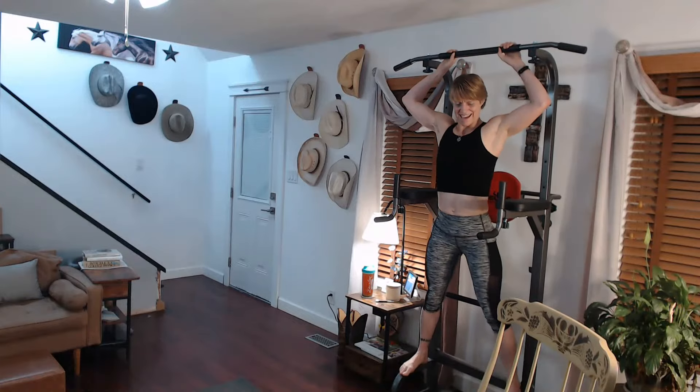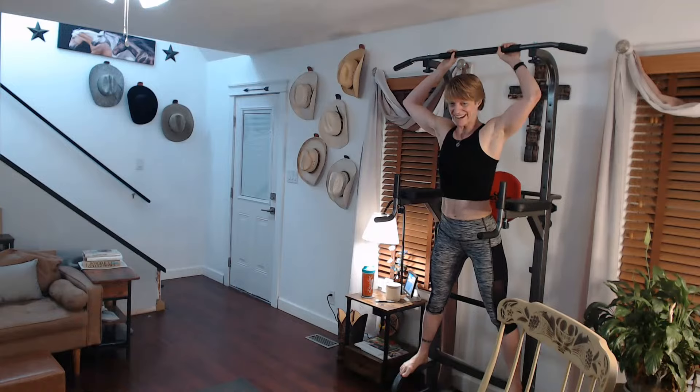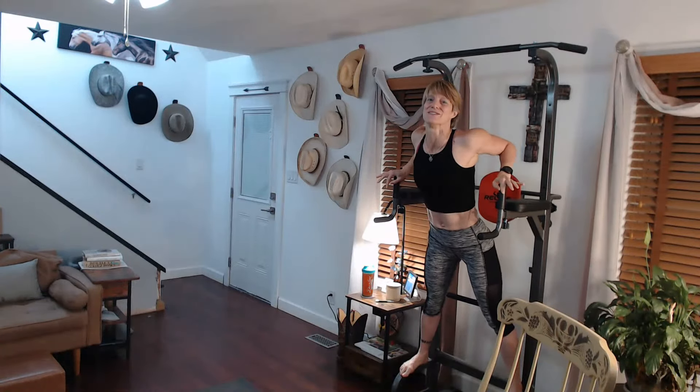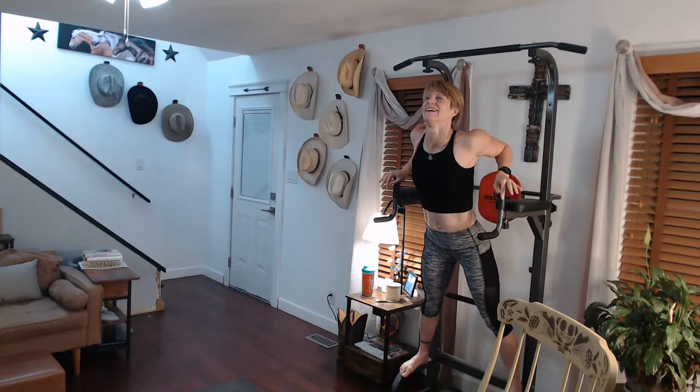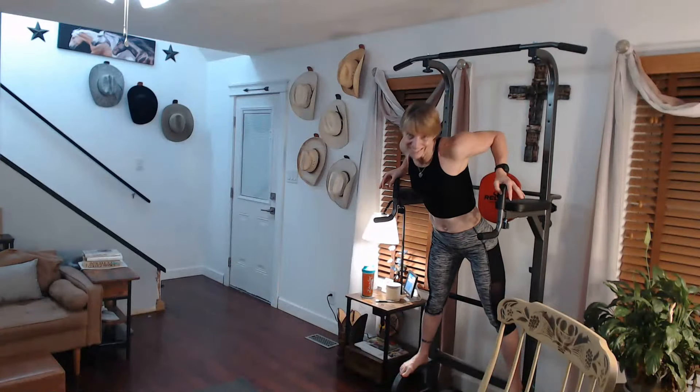All right. You ready to keep going with that, right? I'm just going to take a little break. We're going to do regular pull-ups first, then we're going to twist it around again. So I never know what I'm going to do — I just get in there and have fun and just do it.